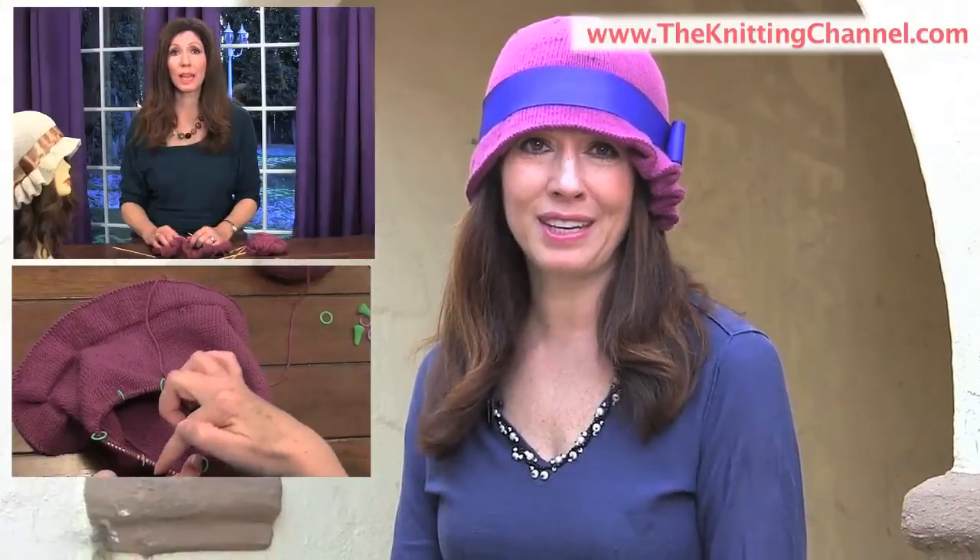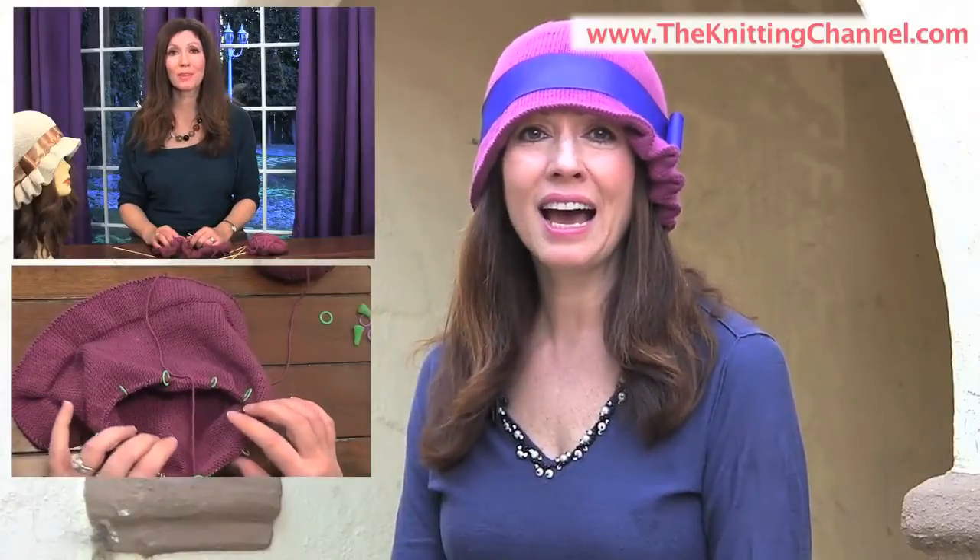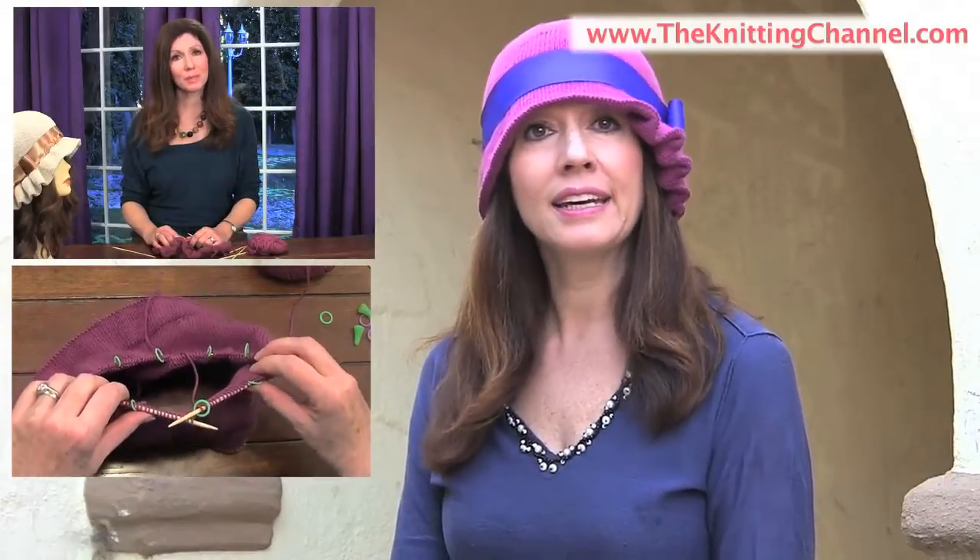Hi, it's Jill Moray for the Knitting Channel, here to show you our new project kit, this fabulous cloche hat. Now, this pattern is for the intermediate or a little more experienced knitter, but a confident beginner can knit this as well, because included in your kit is access to streaming video where I knit the entire pattern with you, and I even show you how to create this gorgeous hat band and fabulous bow.